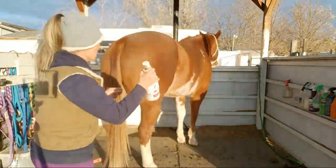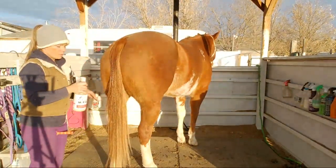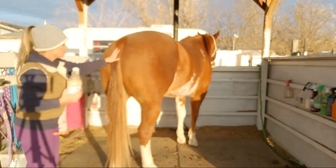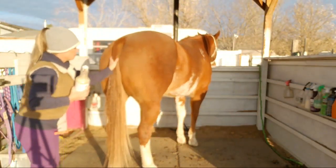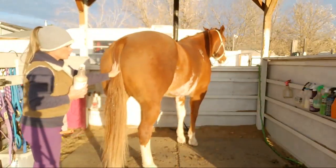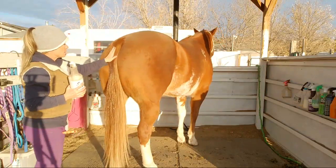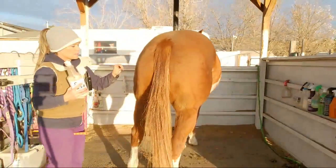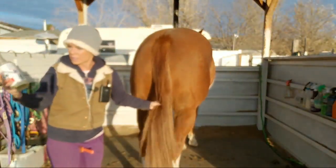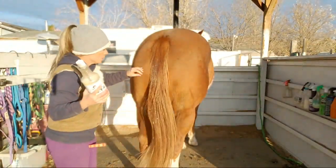The one good thing about the DIY conditioner is the ingredients — with the Suave conditioner it doesn't attract dirt. It moisturizes and kind of soaks in and it doesn't stay oily like this, and it doesn't attract dirt — because out here in the pasture with all the horse pens it's just all dirt.